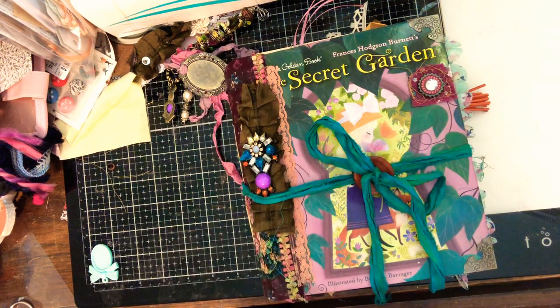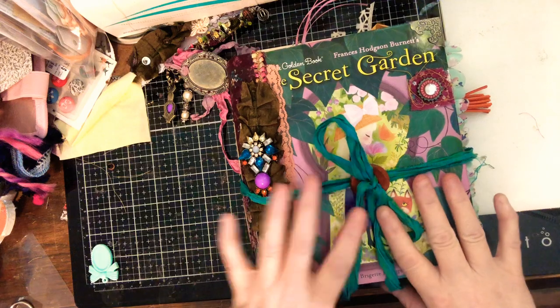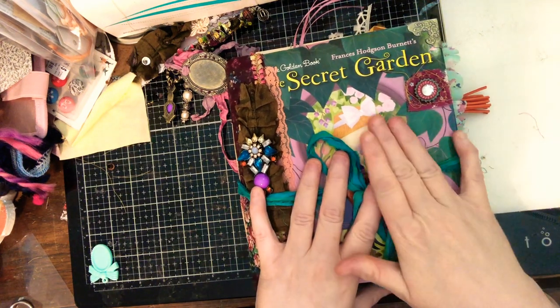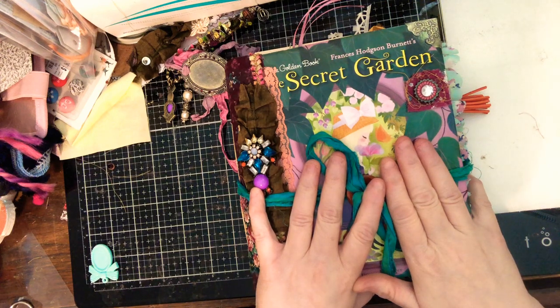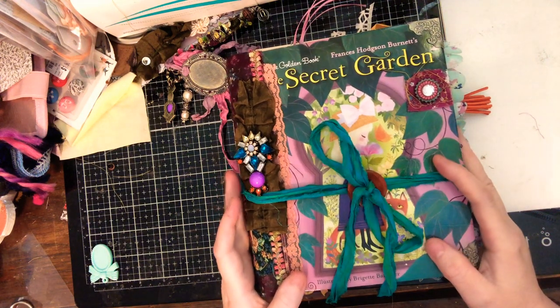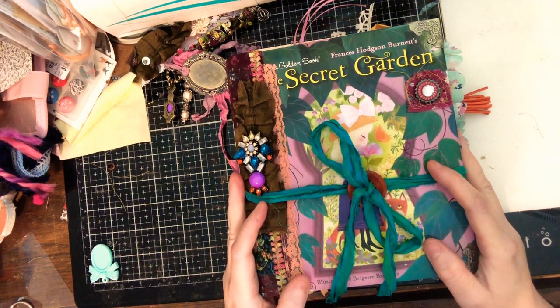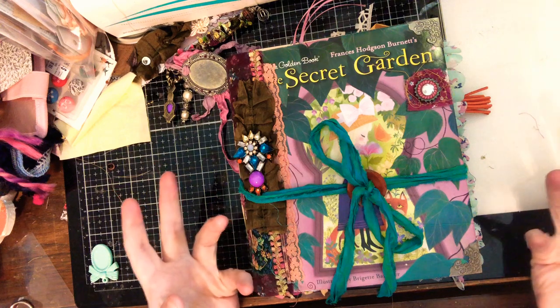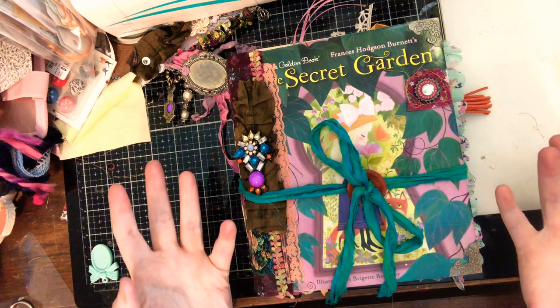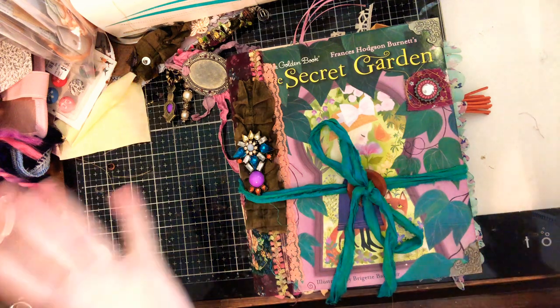Hey guys, I'm here to share a journal that I made for Erica. I had posted a picture of the cover initially because I was going to use this journal as mine. However, once I started messing with the papers, something just didn't feel right for me, and then Erica said she wanted that journal, so I said okay.